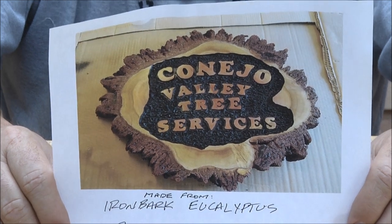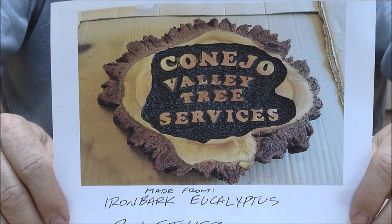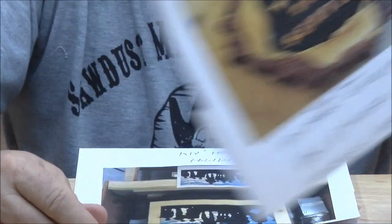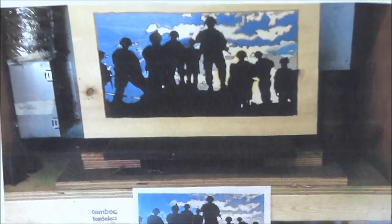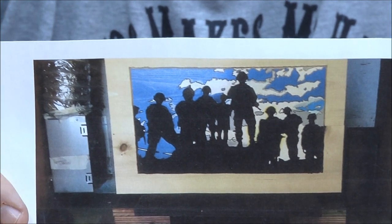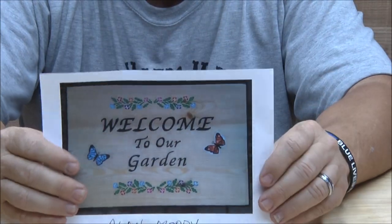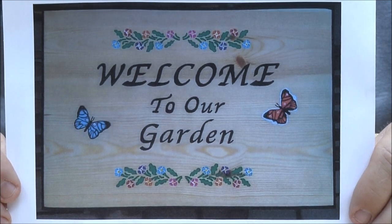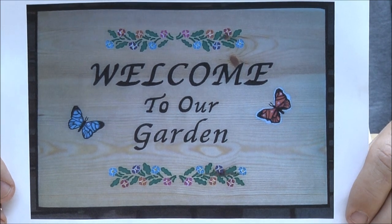Live edge slab — check that out. It says Newberry Park, California — iron bark eucalyptus. Eucalyptus is almost like carving steel; I've carved eucalyptus before and that stuff is hard. Roy Smith in New York — it's called 'Morning Watch.' That's the picture and then that's the carving of the picture. Spectacular — beautiful, beautiful work Roy. Alan Moody over in the UK — I've talked to Alan many times. I like the coloring and his signs have just grown in skill exponentially. Alan, you're really doing some beautiful stuff.